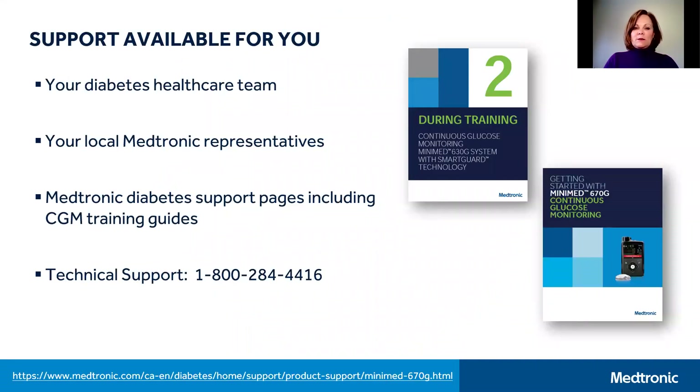There are many CGM supports available to you, and first and foremost is your own diabetes healthcare team. Contact with them may look and feel a bit different right now, but most teams are available by phone, email, and some are offering virtual options as well.